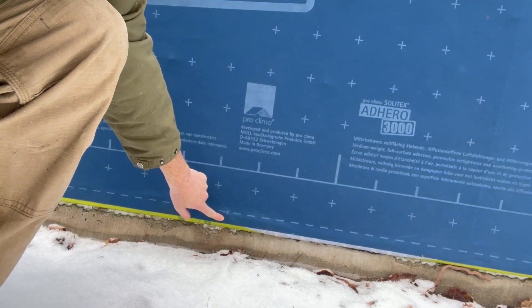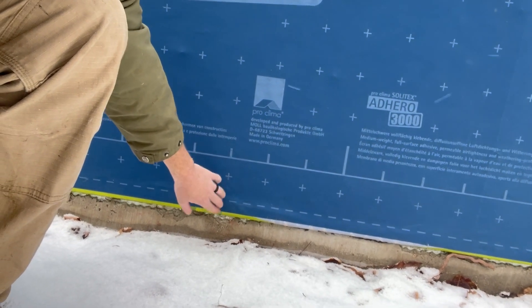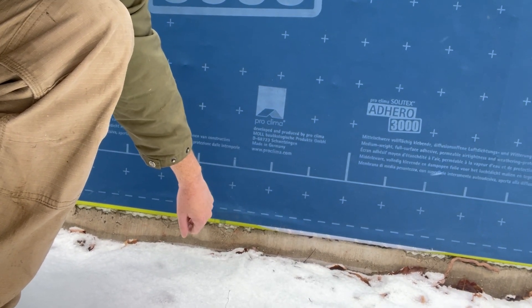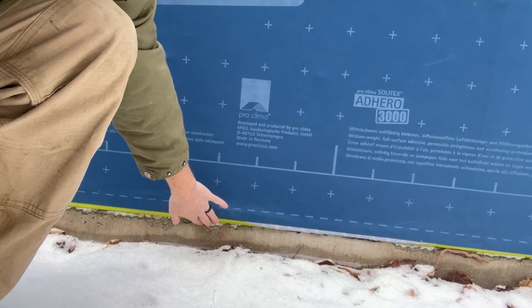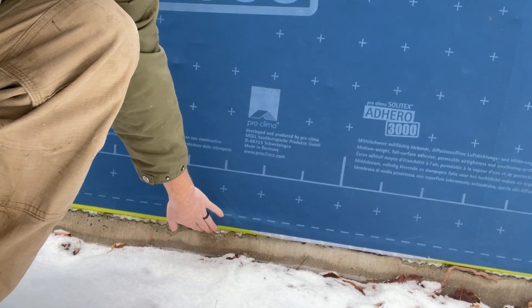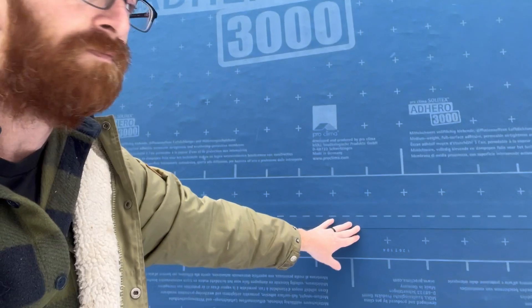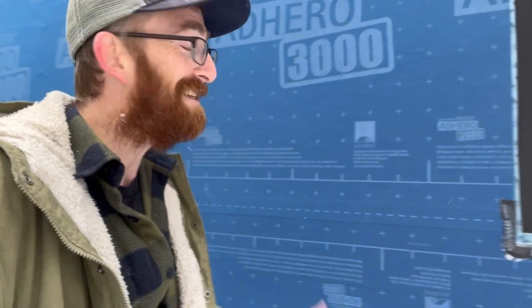And then we have the Adhero bonded directly to that Stego and Compego. So what we have is full continuity of our air barrier, from this vapor-closed sub-slab 15 mil vapor barrier all the way up to our vapor-open Adhero WRB, overlapped at the seams, keeping it airtight and continuous.